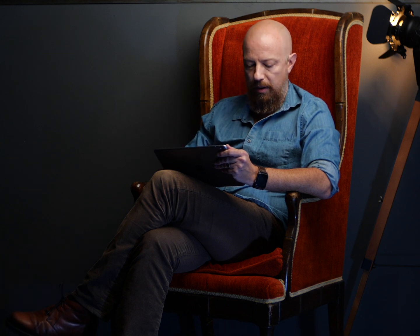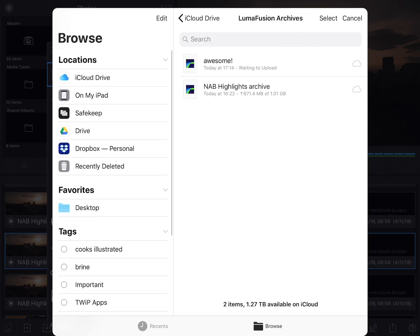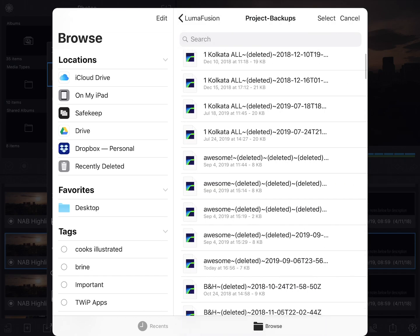The other thing you can do in the Import dialog is import projects that are backups. LumaFusion will save backups for you periodically, so if you ever find that you've messed up a project and want to restore to an earlier version, or you've accidentally deleted a project, you can restore from a backup here as well. To import a backup, tap on the same Import button, then tap on iCloud Drive to open the file browser. Go into the LumaFusion folder, then Project Backups, and there they are.